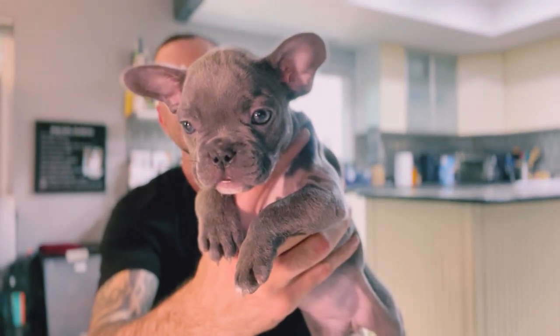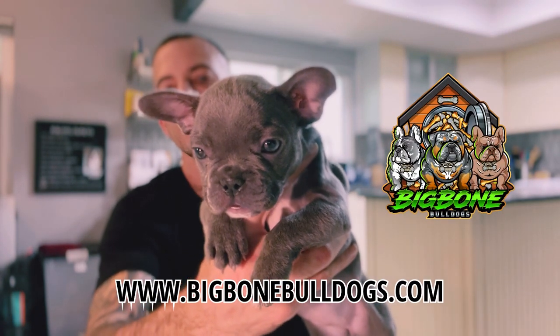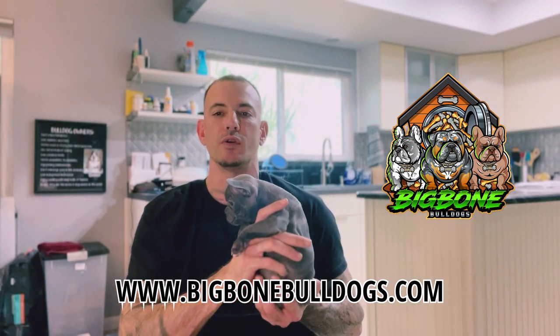If anybody's interested, get at me at my email, BigBoneBulldogs at email, or go to the website BigBoneBulldogs.com, or go over to my IG, BigBoneBulldogs. Hop in the DM over there.